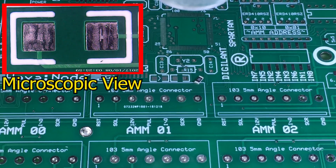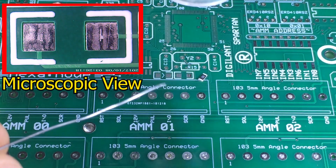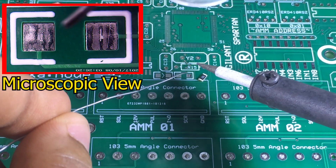Here I am using a microscope to give you guys a better view, so you will be able to capture my each and every movement easily. So let us start our mission.